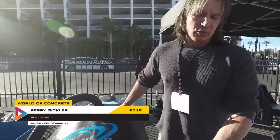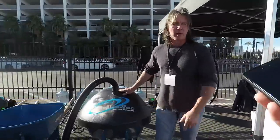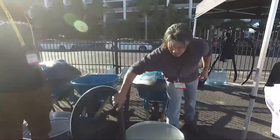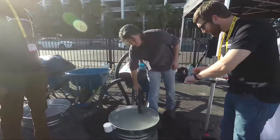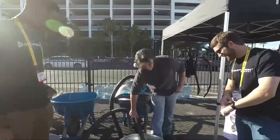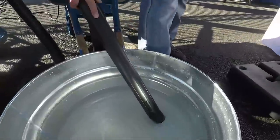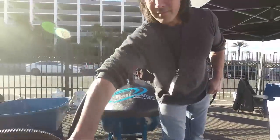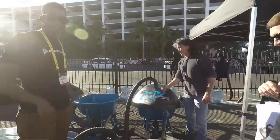We'll give you a little demonstration — we'll move 20 gallons of water and put it in that wheelbarrow in 10 seconds. All right, we got the clock going. Here we go, let's go — one, two — I think you beat 10 seconds, I think you beat 10 seconds.